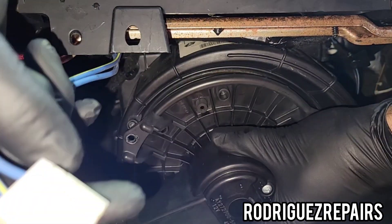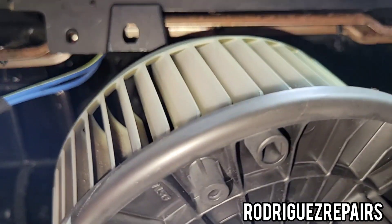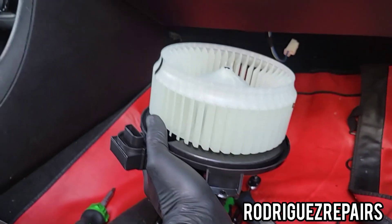Hey guys, once you have the third screw removed, the blower motor should just drop down — like that — and just move it out of the way.